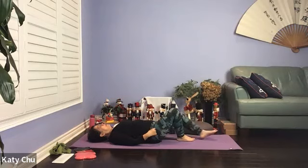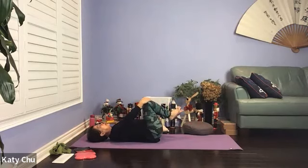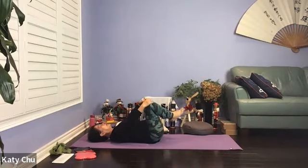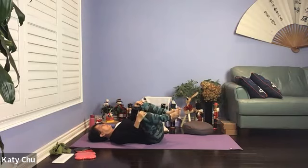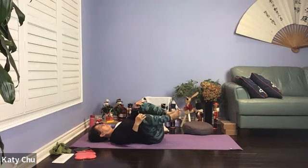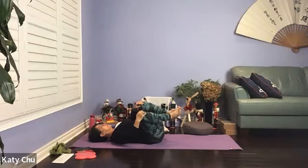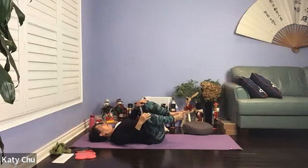Bend both knees, wrap your arms around your knees, rocking side to side, coming into a big circular motion if you like. Bend both knees, massaging the lower back and stay. Go the other way, reverse.